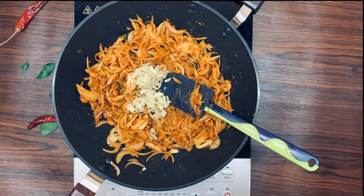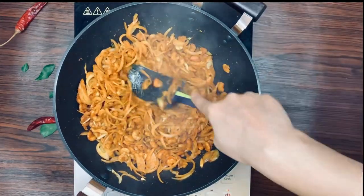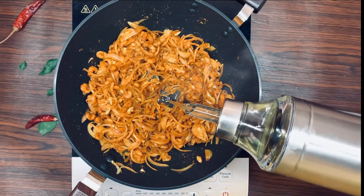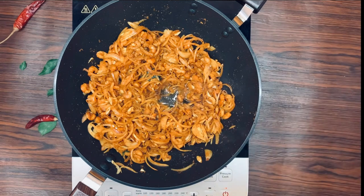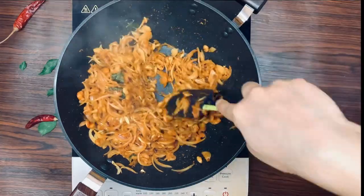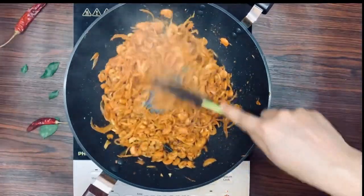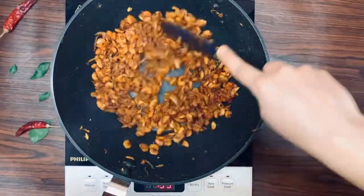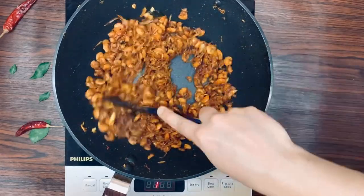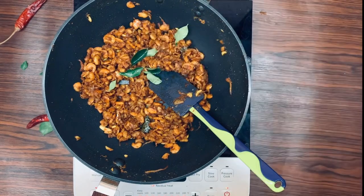I'll let you fry a vanilla egg. I'm using a donut and a fry egg. I'll use some for a little bit. I'm going to fry on medium flame. Now we will fry it.